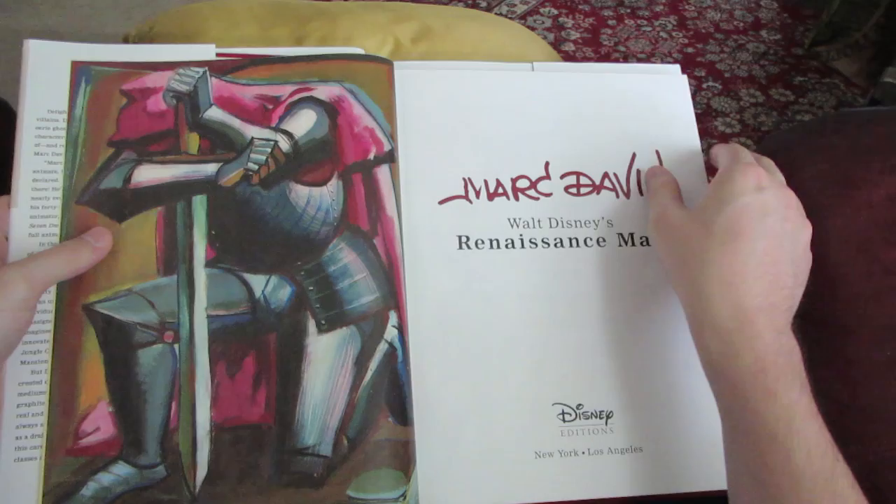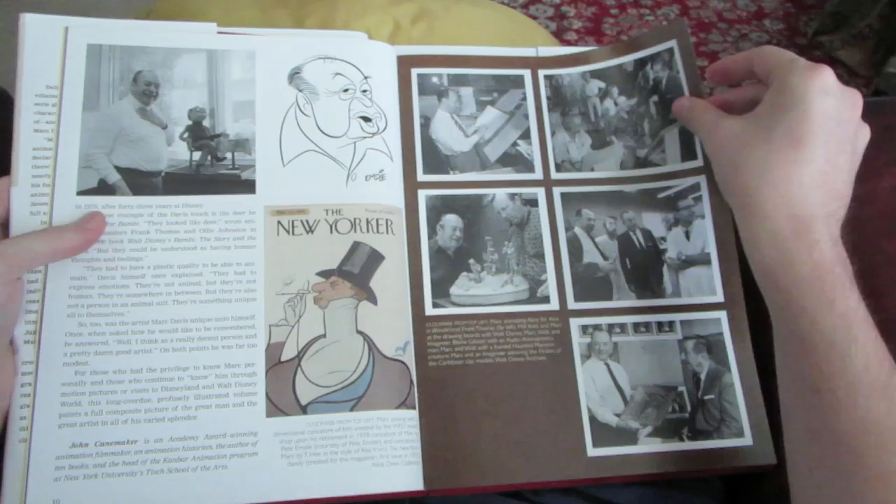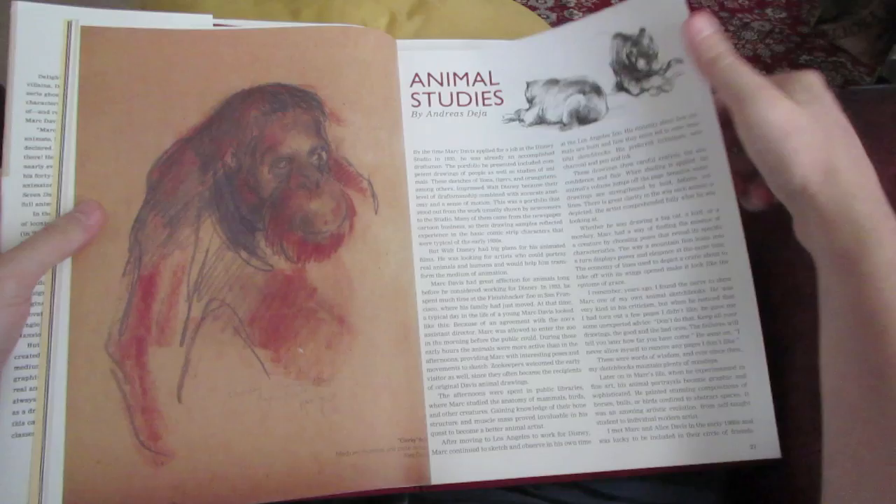Now Mark Davis was one of the legendary Nine Old Men — those were animators who worked at Disney during its golden era of animation. But Mark Davis was much more than just an animator. Walt Disney himself called Mark Davis his Renaissance Man, which is a term for someone who knows a little bit about everything. And he did.